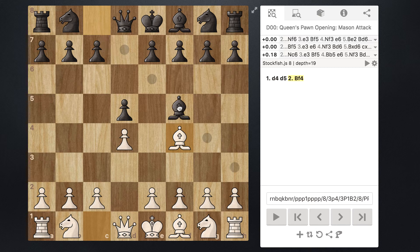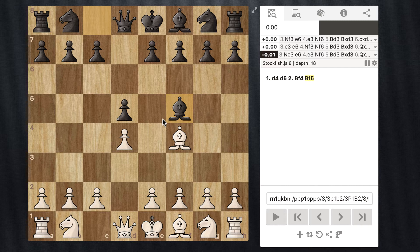What Black is doing is essentially mimicking our moves in order to equalize the position. Whatever ideas we have, if Black can just copy them, we'll end up with a pretty equal position — which is good for Black since White is supposed to have the advantage going first. So at this point we just continue with our normal London setup, moving our pawn from e2 to e3, protecting two pieces and opening up a lane for the bishop.